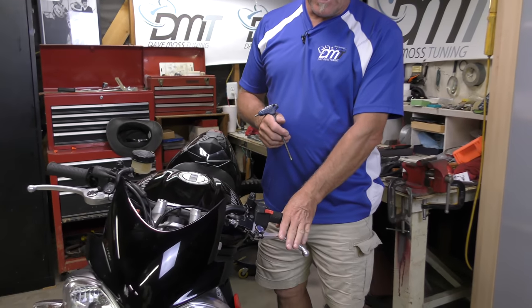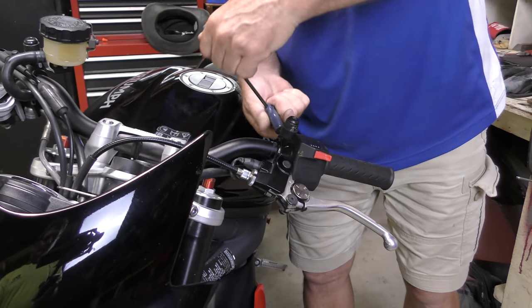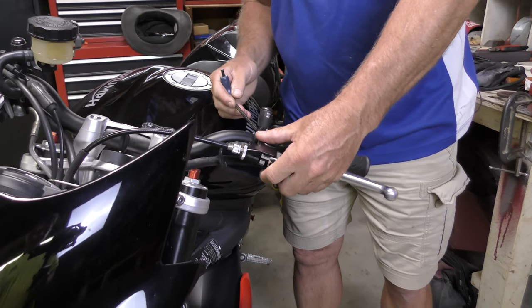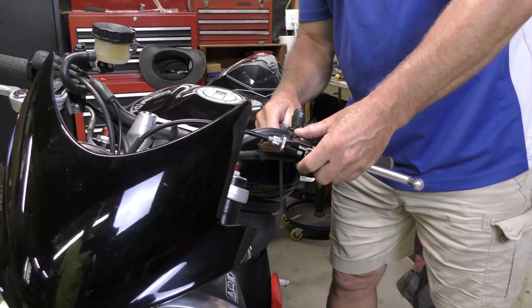Right now we've got the clutch set ergonomically, so we're going to go ahead and loosen this up so we can bring it higher. That'll make it easier to see, and when we're finished we'll go ahead and reset it ergonomically back to where it belongs.